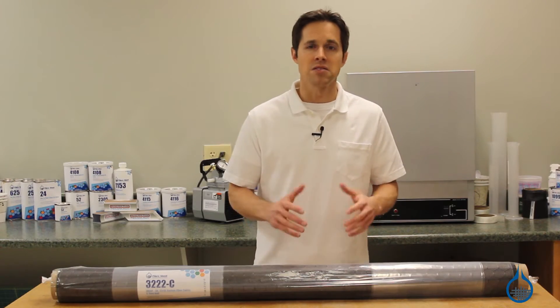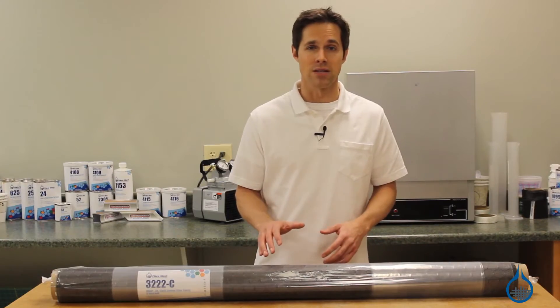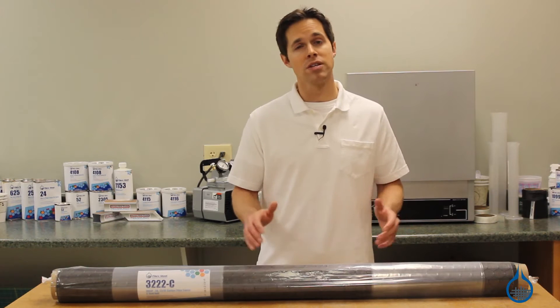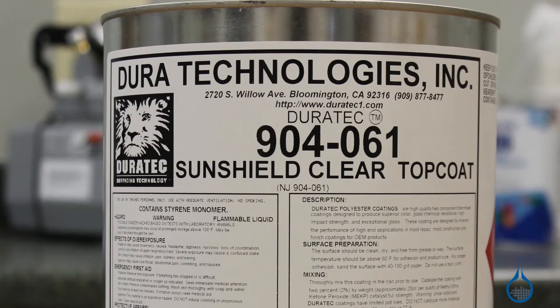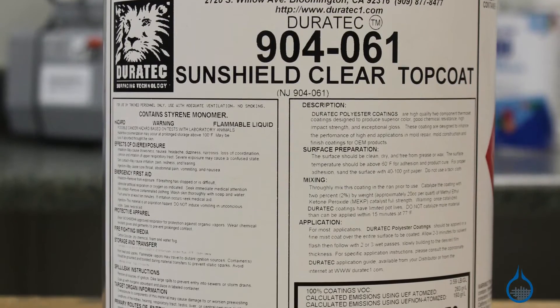Many fabricators will use it as a single layer over standard carbon or fiberglass just for appearance. To maximize the cosmetics, produce a lasting shine, and build in UV protection, apply several layers of a clear top coat, like our Duratex SunShield, also available at Fiberglass.com.